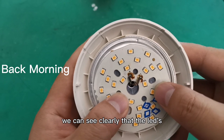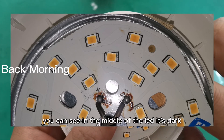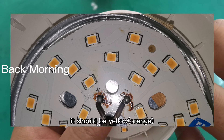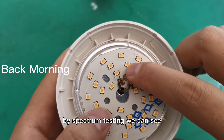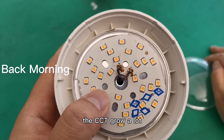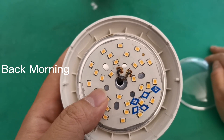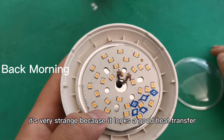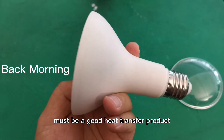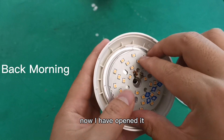But after high temperature testing, we can see clearly that the LEDs' color changed a lot — in the middle of the LED it's dark, where it should be yellow. By spectrum testing, we can see the CCT grew a lot and the lumen efficiency was reduced a lot. It's very strange, because with that housing it should have good heat transfer.